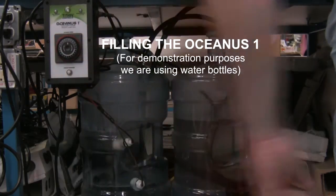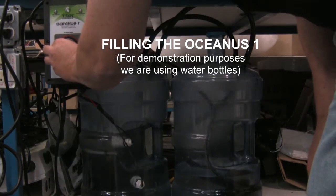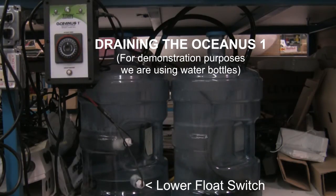When the water fills the blue bucket and hits the top float switch, after a five-second delay, it turns off the power outlet, defeating the pump. When the water drains and hits the lower float switch, after the water is removed, it shuts off the drain pump until the next cycle occurs.